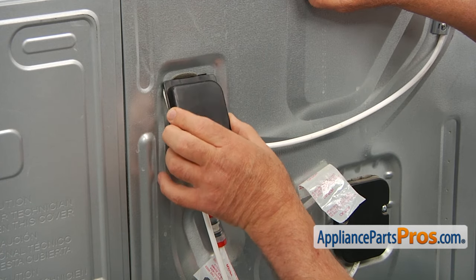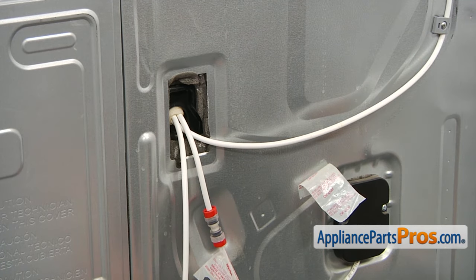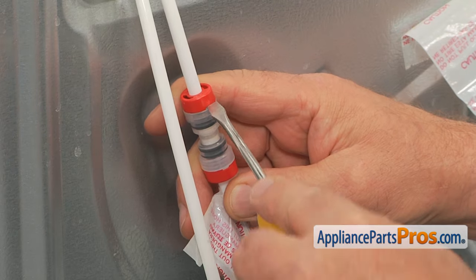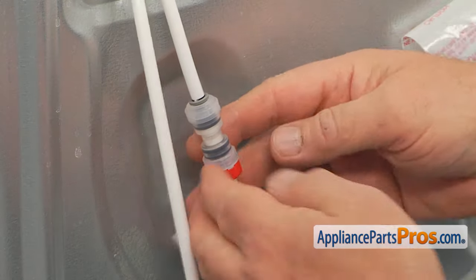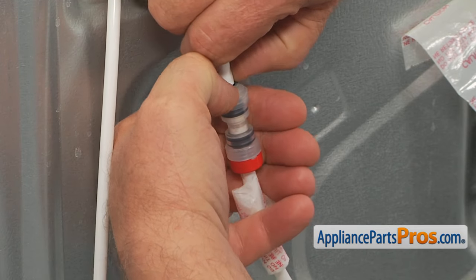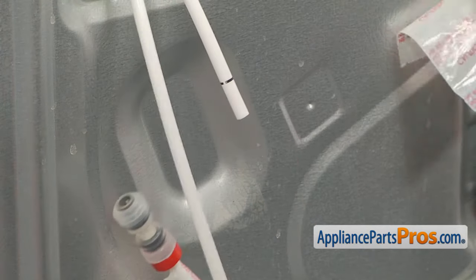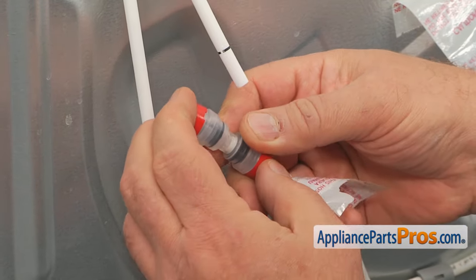There are two little tabs that are inserted up, so we're going to pull it down. Now we're going to release this water line. I'm going to insert the flat head screwdriver into this little slot and pry off this security cover. Then push down on this collar and pull out the water line — prepare to have some water coming out. Snap the red cover onto the connector.